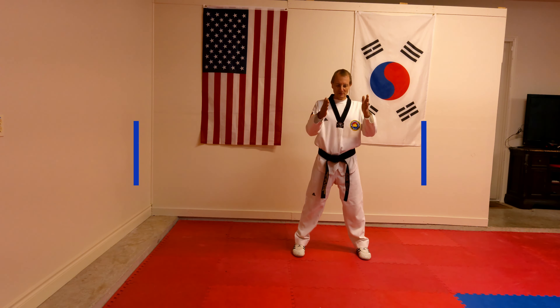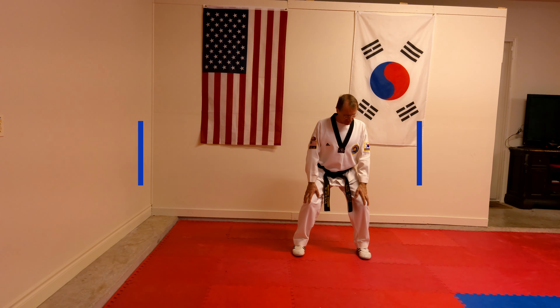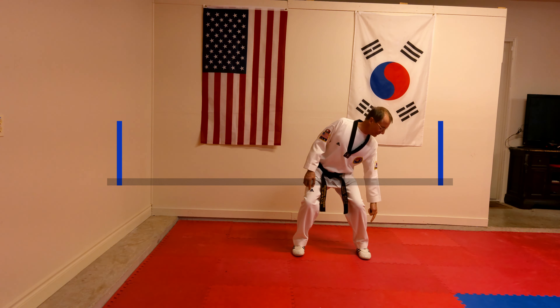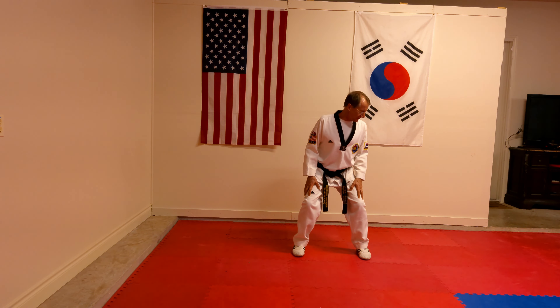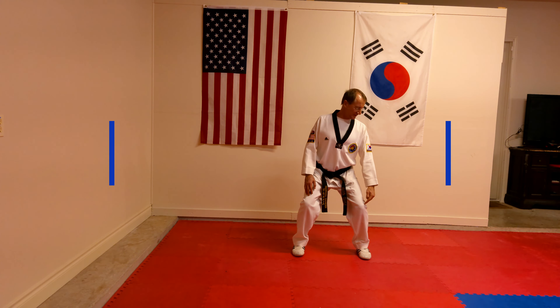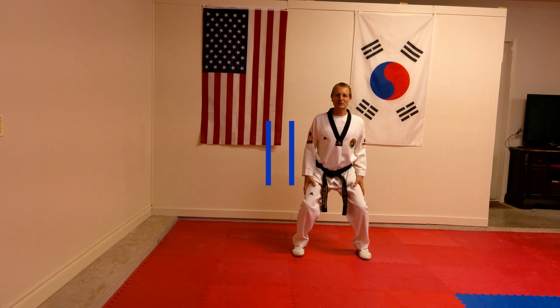Our feet are parallel, facing forwards. We're then going to bend slightly at the knees, sitting down. We're trying to keep from the knee to the foot as straight as possible — not bending forwards. You're sitting down, bending from the knee up to the waist. Back is straight. The weight ratio is literally 50-50 between the two legs.